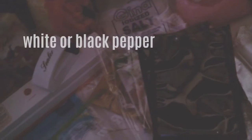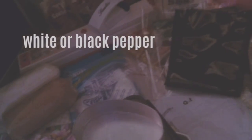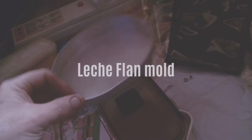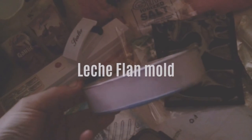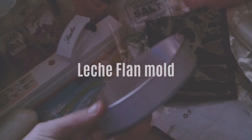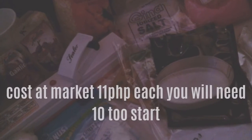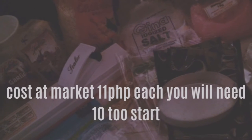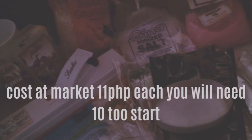I ended up with this one because it's just so much better. Originally you're going to start with this cheapest option — you can buy this at the market for between 10 and 15 pesos. I got these for 11 pesos and bought 10 pieces. You will need to upgrade to 20 down the track as your business grows.